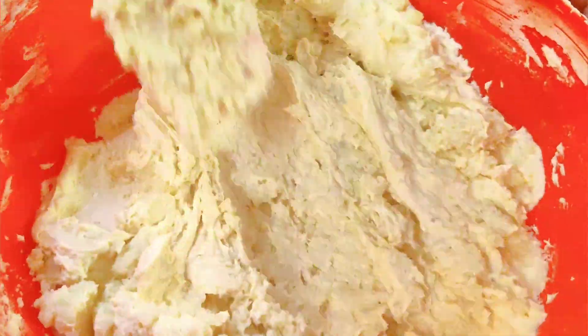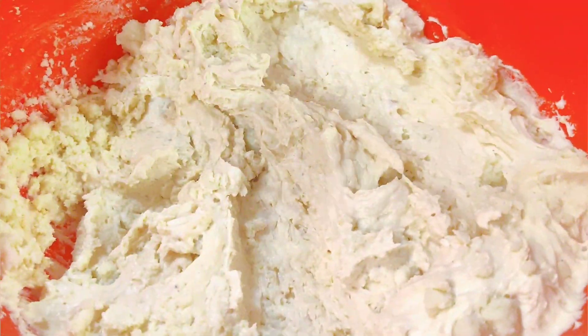Just fold the mawa into the batter. Don't mix it — just fold it in gently.